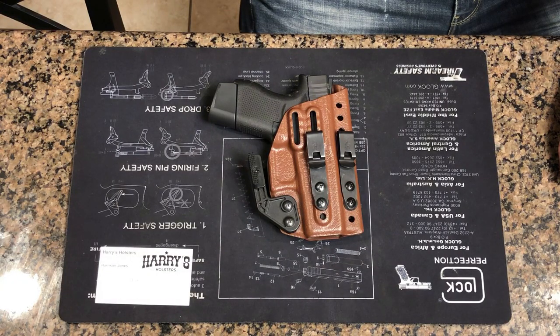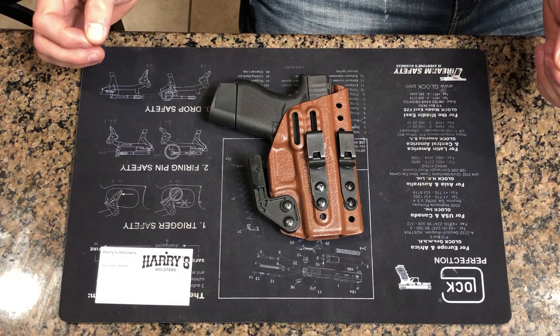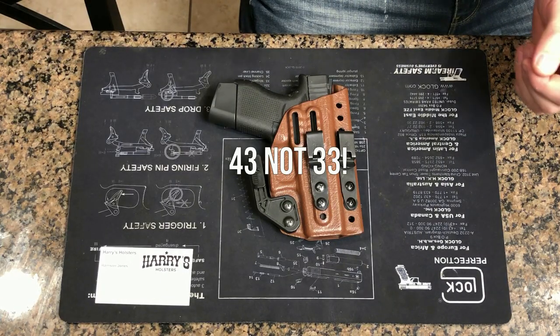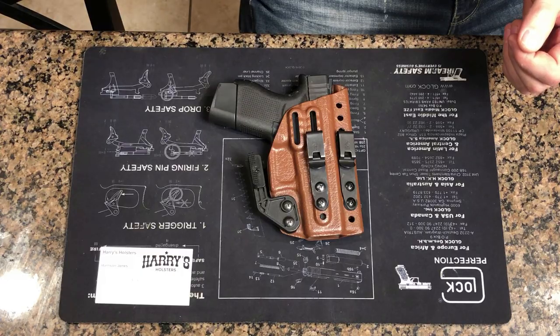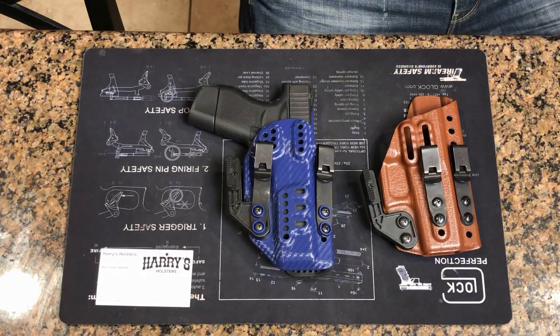What's going on YouTube? Welcome back to the channel. I'm here to talk to you today about my favorite AIWB holster for the Glock 43. I'll go out on a limb and say it is the best holster available for the Glock 43, but it is not this holster — it's this holster.